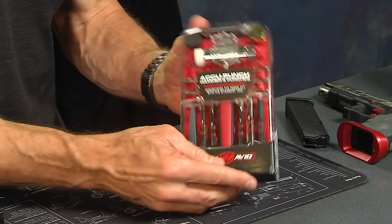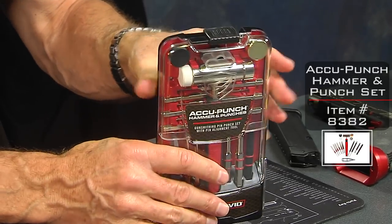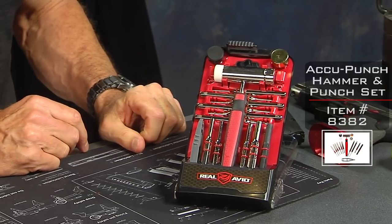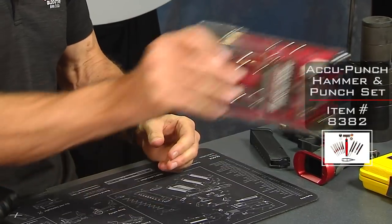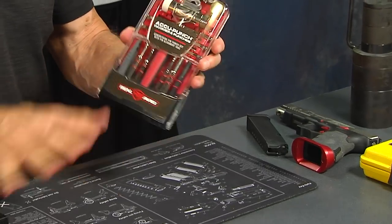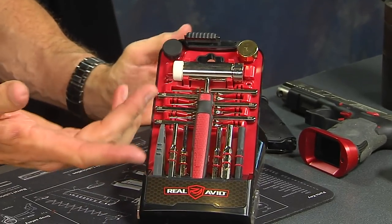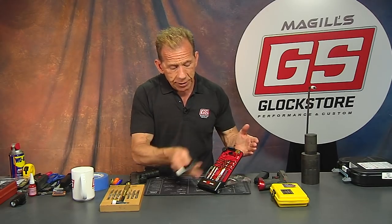Let me show it to you. It's basically the Real Avid Accu Punch set. It's cool because it locks shut. You can open it up and when you open the case, watch this — it flips all the way over and sits like that. What I love about it is I can close it up, throw it in my bag, in my trunk, anywhere, and it doesn't become all discombobulated. Unlock it, put it on your bench, it's available to use. This is the least expensive punch set I've ever seen that has all these features.